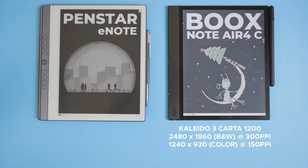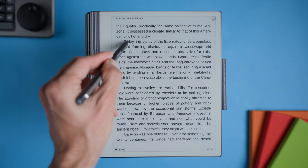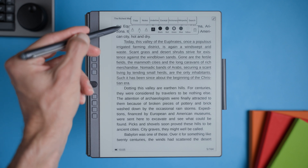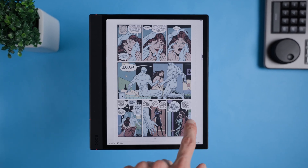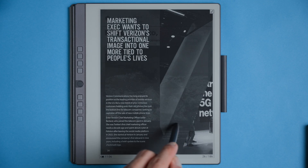Now let's look at the Panstar eNote. It has a Carta HD black and white display with a lower resolution compared to the Bux. The screen is naturally brighter when used without any backlight. However, this great brightness comes with a trade-off — it doesn't have a capacitive touch layer, meaning you can't use your fingers to navigate. Instead, you rely solely on the pen or the physical side buttons. Is this a big deal? Yes and no. If you like the tactile feel of the pen, you'll probably be fine. But if you lose the pen, you're in trouble because without it you lose most of the device's functionality. Also, if Panstar discontinues this device or replacement pens become hard to find, the tablet could become basically unusable. So the choice depends on what's more important to you — a colorful and versatile display like the Bux, or a simpler black and white display with fewer bells and whistles like the Panstar.